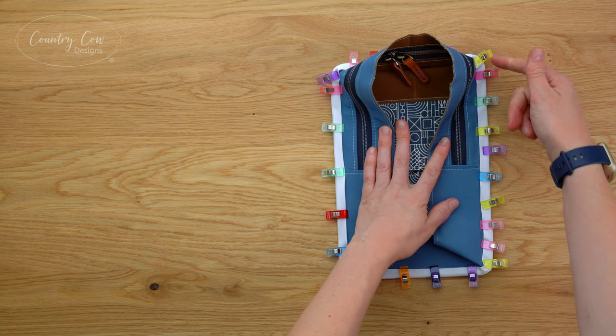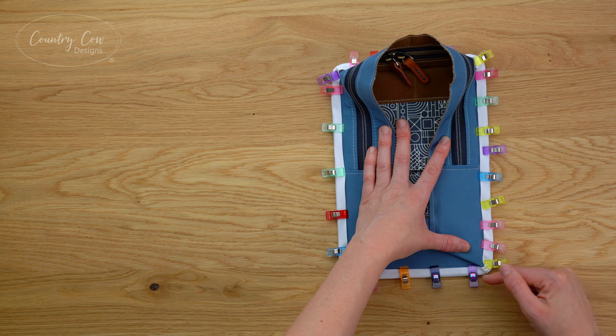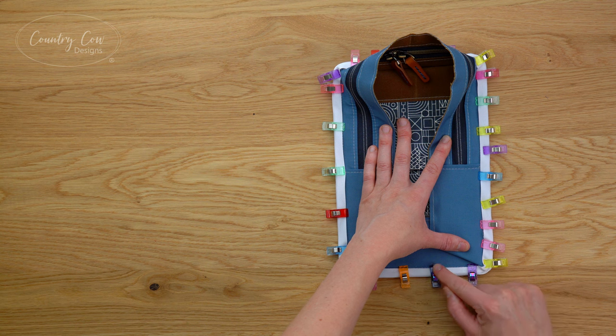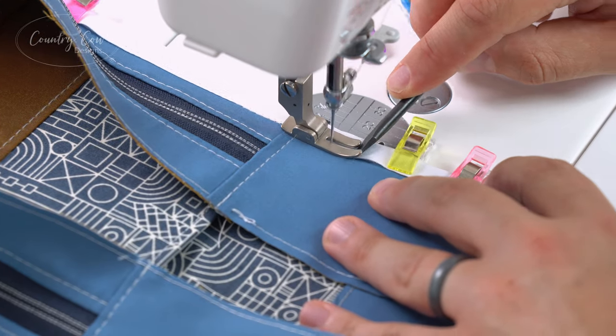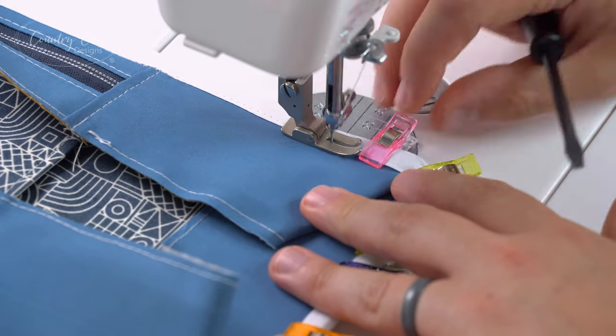Take it over to the machine and sew. As you reach the corners, try to create a perfect right angle - you're using a three-eighths of an inch seam allowance, but as you reach the corners just make sure you create a right angle and carry on with three-eighths of an inch seam allowance through the corner. You may find it easier to use a flathead screwdriver or perhaps an awl to hold the binding in place as you're sewing.